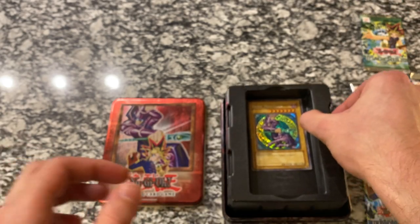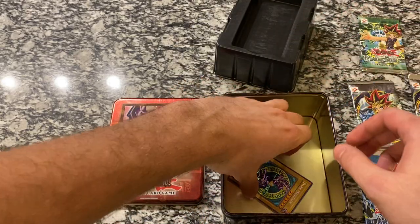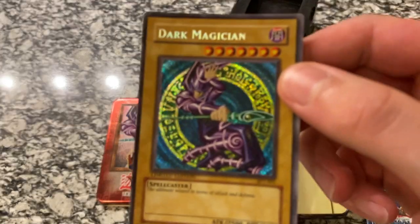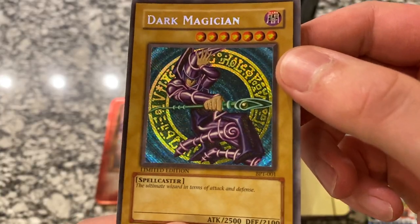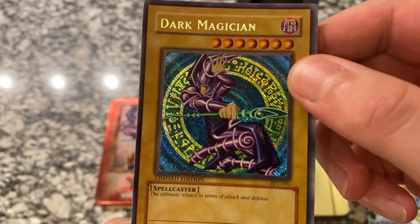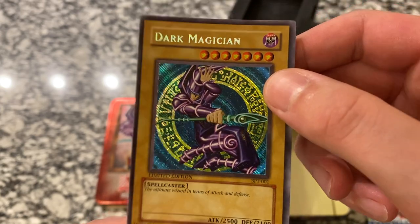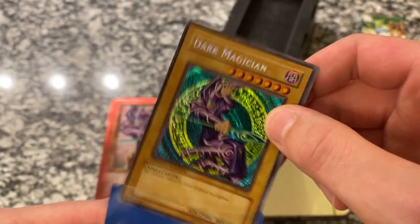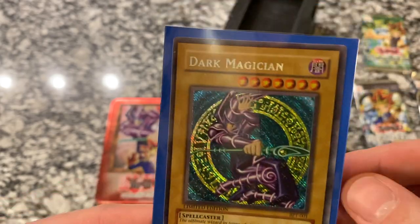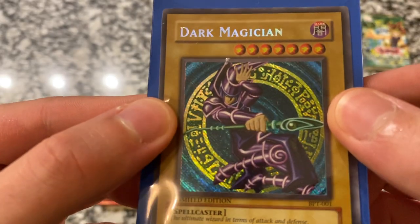Let's get out the star of the show — there we go. There it is. The Dark Magician. Limited Edition. I love the holographic on this, secret rare look. Beautiful card. We're going to go ahead and get that in the sleeve right away to avoid damaging it. And there it is one more time. Wow.